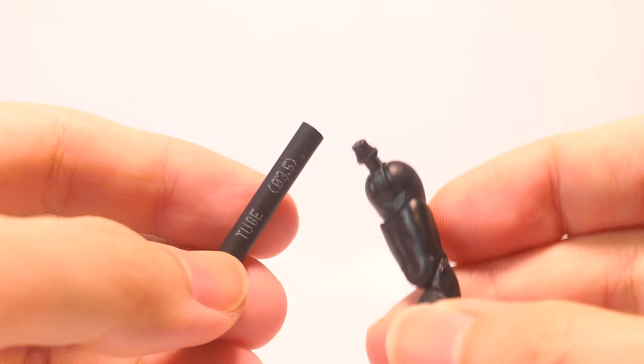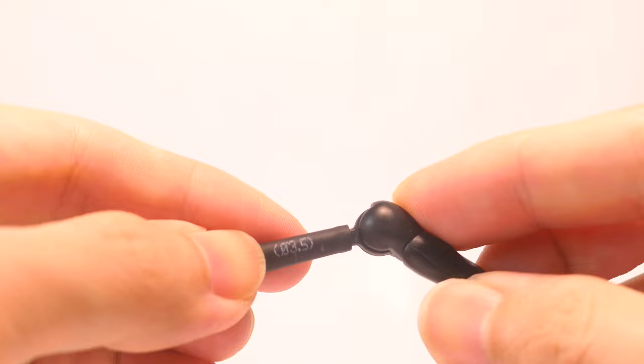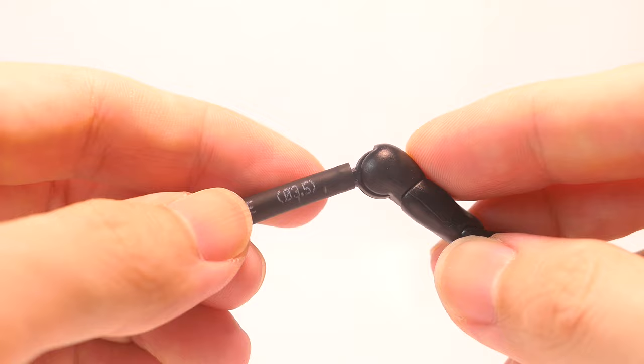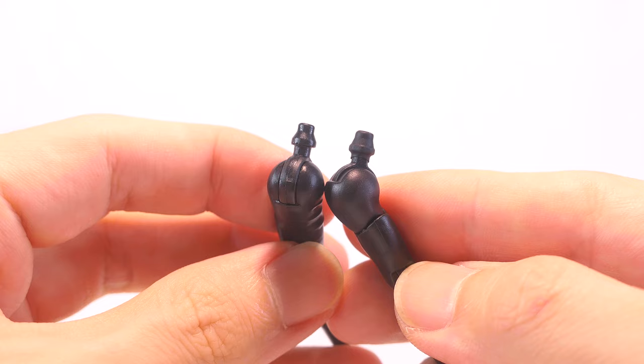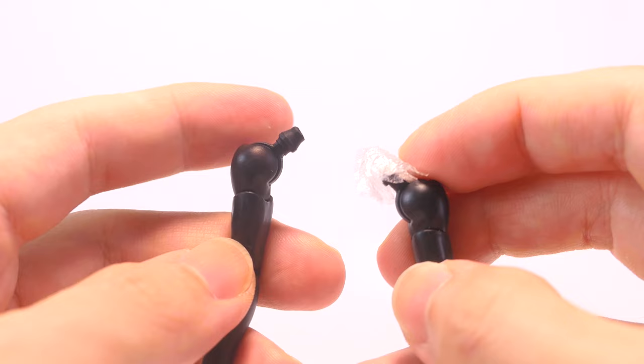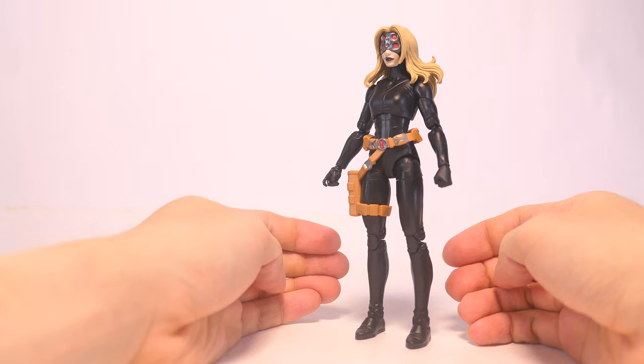Another option is to use a little bit of 3.5mm diameter heat shrink. Slip those strips onto the peg and then heat it to shrink it, enlarging the peg so it fits snugly into the torso. This is what the Shriek arm peg looks like with one layer of heat shrink — the peg sizes are now much closer, giving a better fit. Now I'm going to heat the Yelena torso and pop these two Shriek arms on: the right arm will use the heat shrink, while the left will use the cling wrap.